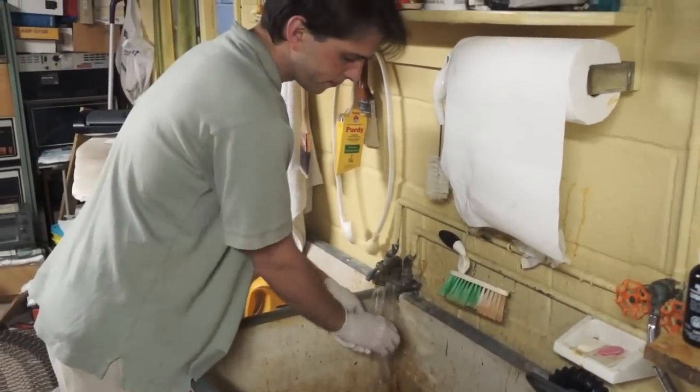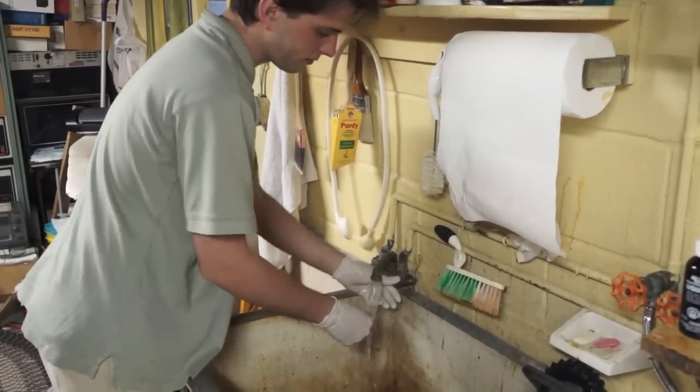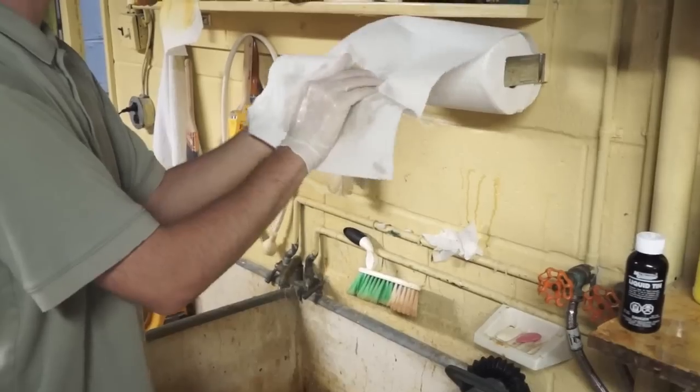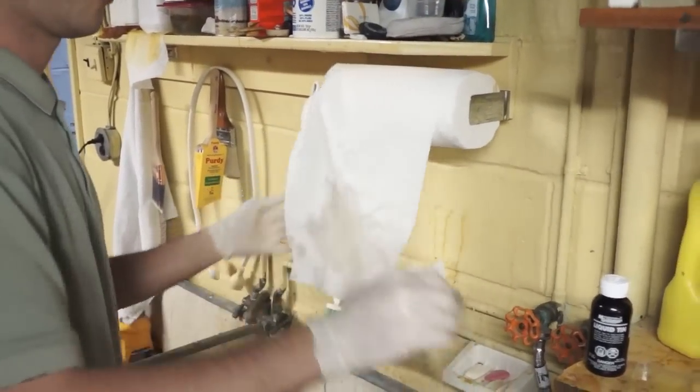And you want to rinse off the card here. So I'm getting all of the gunk that they put on the outside of these gloves off, putting the card in, drying off my hands here, drying off the board, and putting the board in.